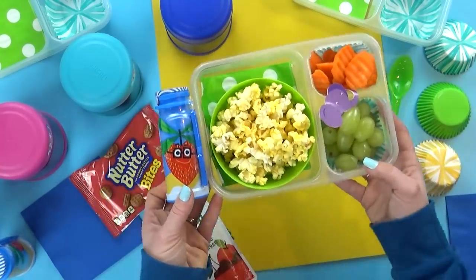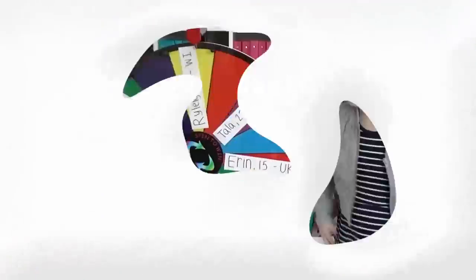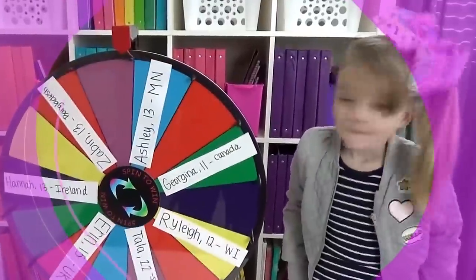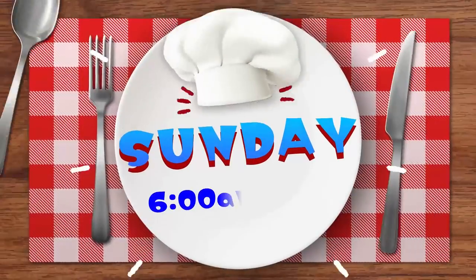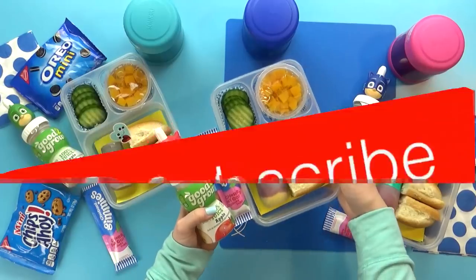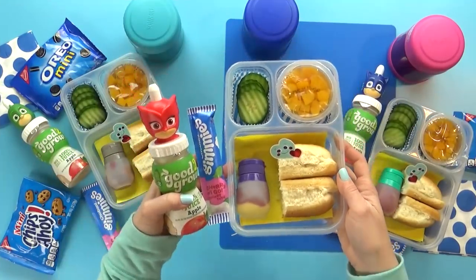Before we get started, make sure to come back tomorrow morning for the all new subscriber lunch series. That's where you guys get to send me your lunch ideas, and if the mystery wheel picks your name, I'll go ahead and make your lunch in the video. I'll put a link in the description box below if you'd like to send me your ideas. And without further ado, let's get into the lunches.